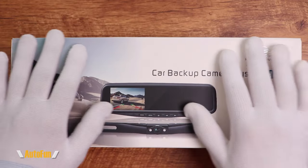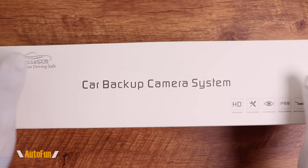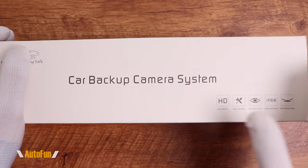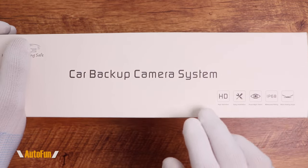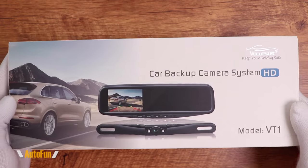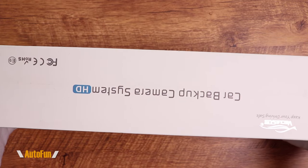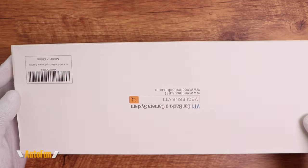There are three major advantages of this system over traditional mirror LCD dashcams. This system does not record — it is meant just as a reversing system. I'll tell you what those three advantages are, show you the contents of this kit, then take it out to the car for installation, and test it out to see how well it actually works.